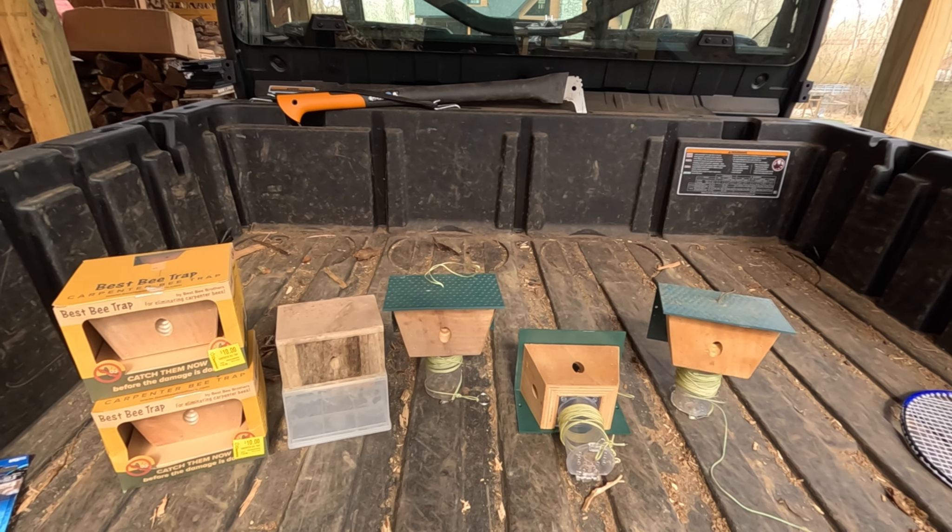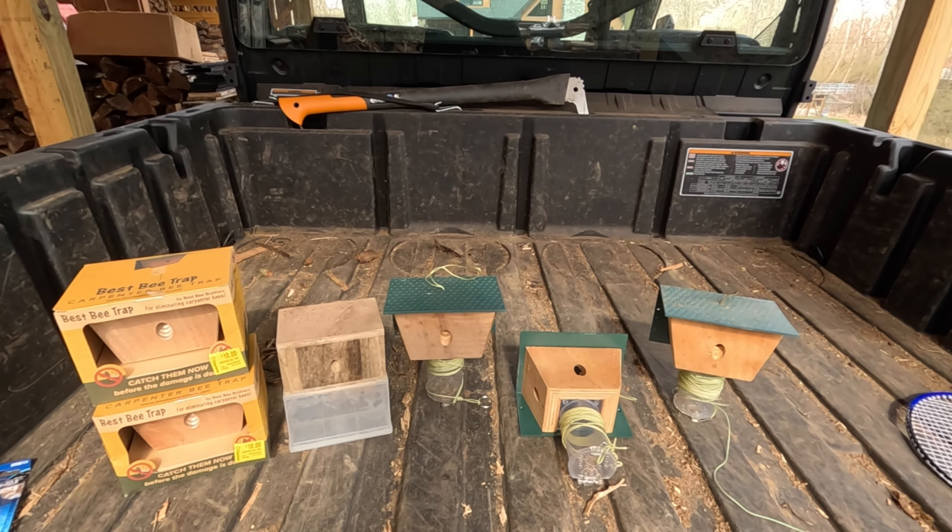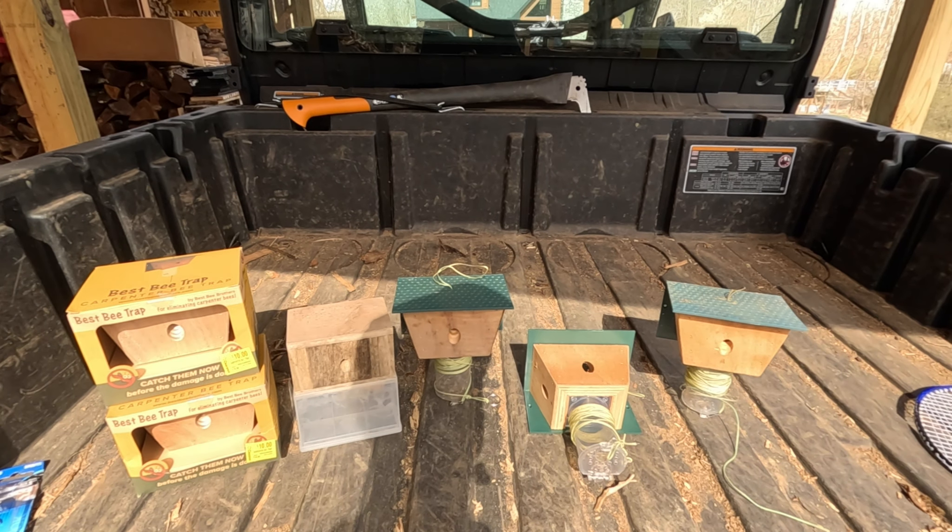Alright, here's my secret weapon — bee traps. These things work amazing. Last year is the first year I started using them.